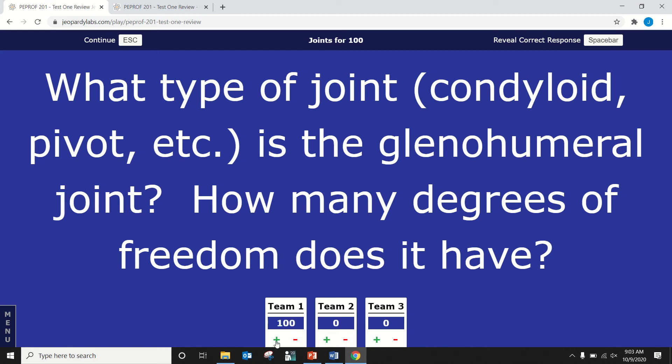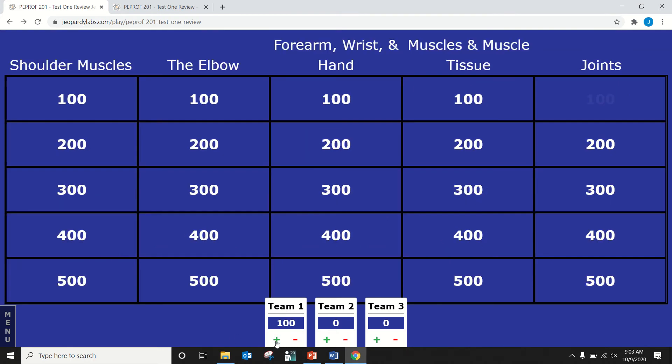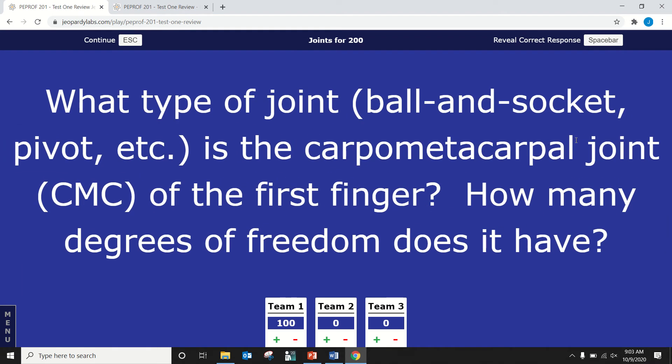Good, started off with a good one. Dane, what are you going for? Joints for 200. What type of joint is the carpometacarpal joint of the first finger and how many degrees of freedom does it have? It is a saddle joint and it does have two degrees of freedom — correct.